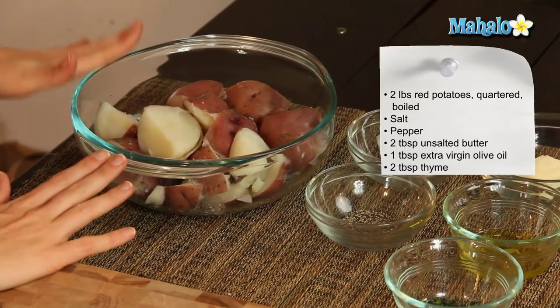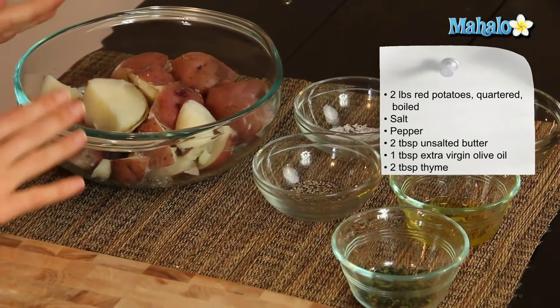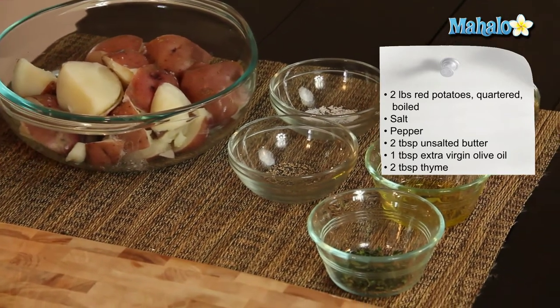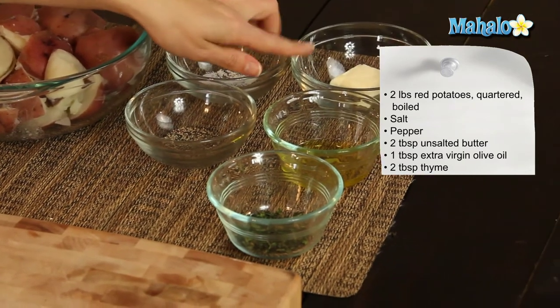So I have our ingredients all laid out here. We have two pounds of red potatoes that have been quartered and boiled until fork tender, about 10 to 12 minutes. Then we have salt and pepper, which we're going to do just to taste, and two tablespoons of unsalted butter.